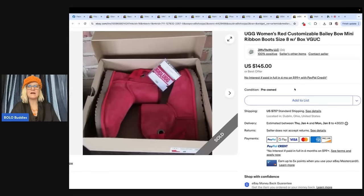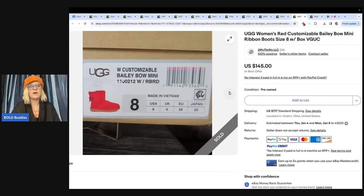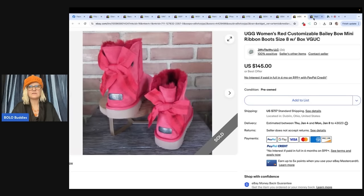UGG Women's Red Customizable Bailey Bow Mini Ribbon Boots. Purchased these UGG boots at Goodwill for $19.99. Had them listed for several months and received quite a few offers in the $90s, but held out. They sold on eBay for $145 plus shipping. Although shipping was miscalculated and cost more, still in the profit at $99. From eBay store Jiffy Thrifty LLC. Great deal for new in the box — nice find!